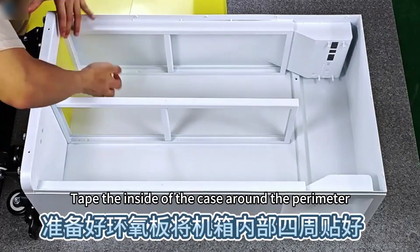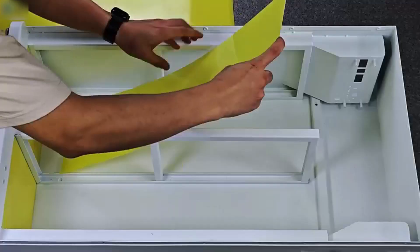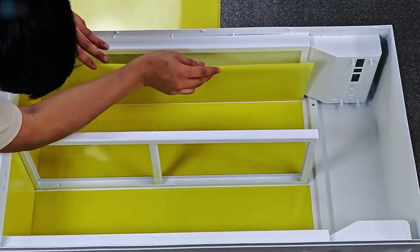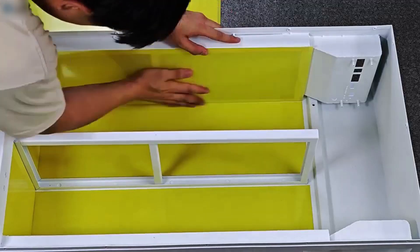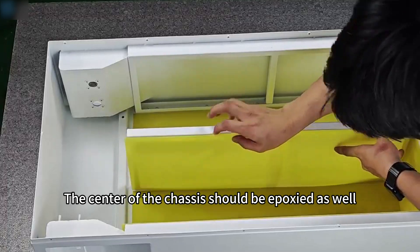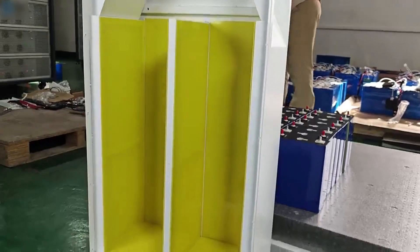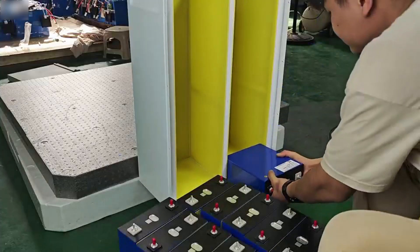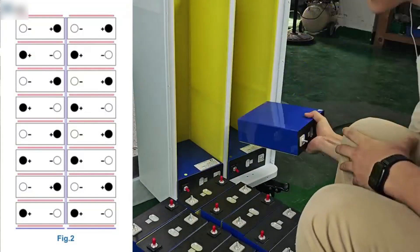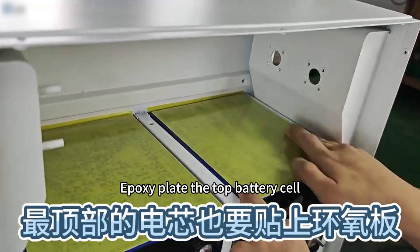Prepare the epoxy board taped inside of the case around the perimeter. The center of the chassis should be epoxied as well. Epoxy plate the top battery cell.